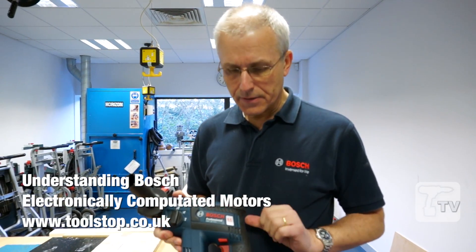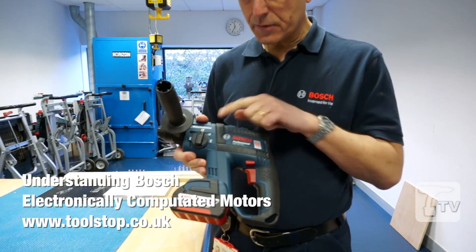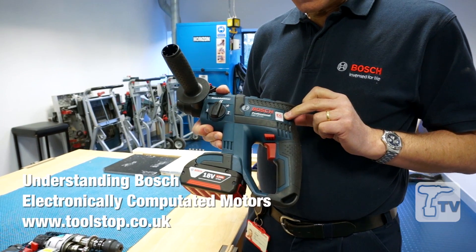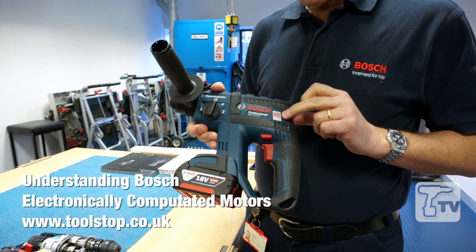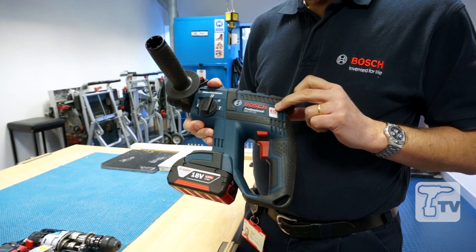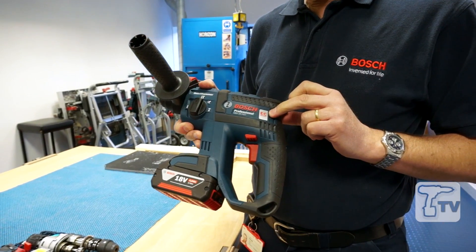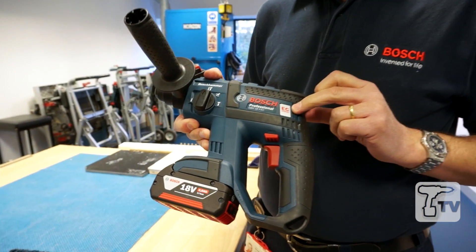Hello, I'm Eric from Bosch and I'd just like to highlight the type of motor we're using in this 3-mode 18-volt lithium-ion hammer. The EC motor, as highlighted by this sticker here — EC stands for Electronically Commutated — and this type of motor is becoming more common in professional power tools.